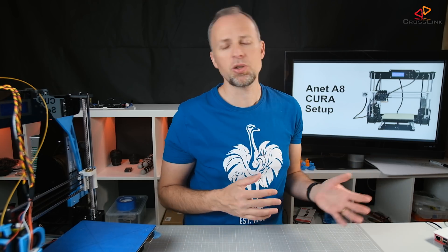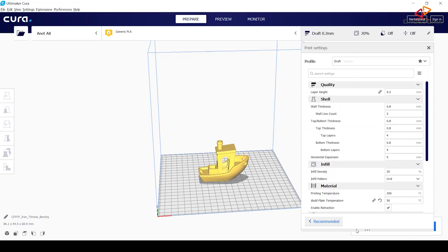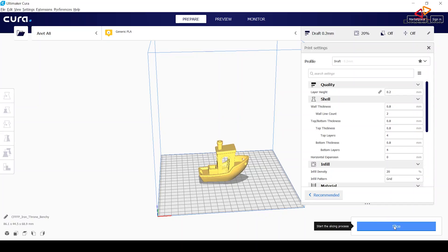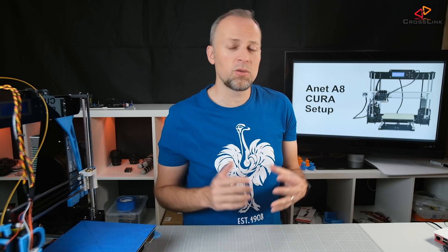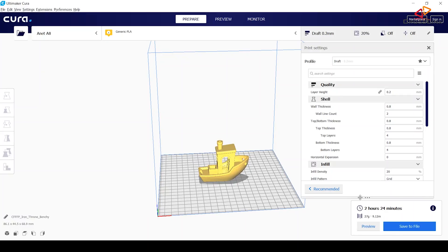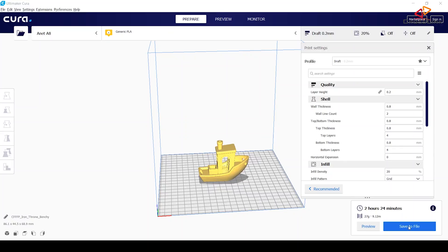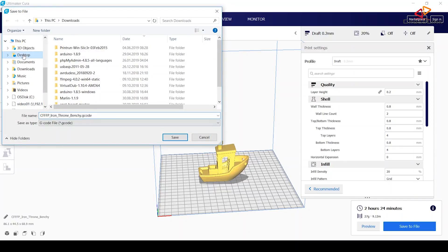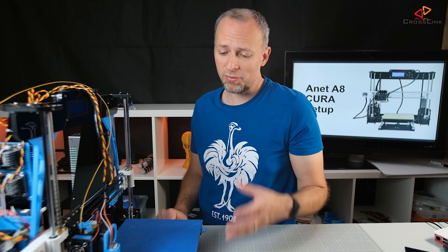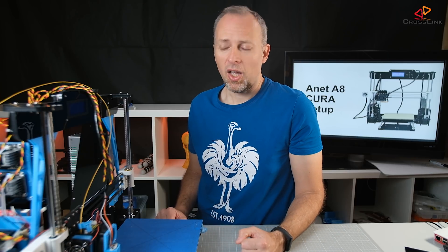Let's switch over to Cura, go to the file menu, and open the Benchy from the downloads. That puts the Benchy on top of the build plate. You can rotate the object, but we just want to get started with printing. Let's hit the slice button, which converts the model into Marlin G-code needed to print on your printer. Once slicing is done, use an SD card and copy the G-code file to it using 'Save to File'. Then from the printer menu, use the 'Init SD Card' option, open that file, and it should start printing right away.